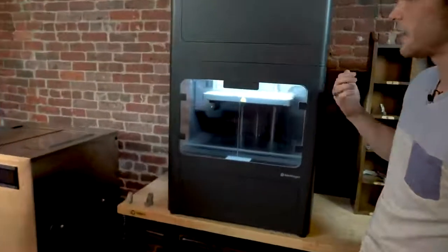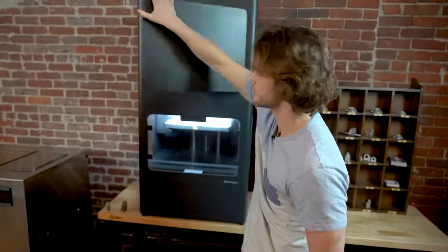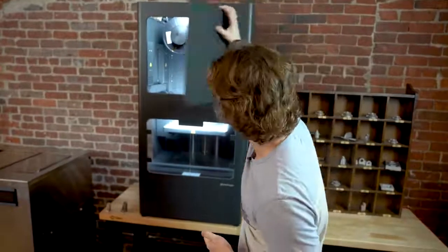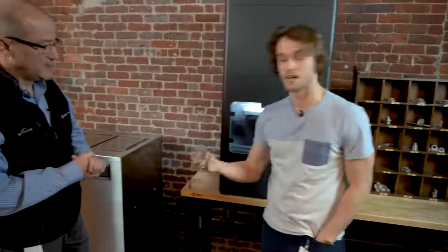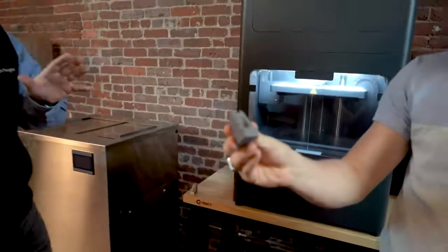So this is the MetalX 3D printer. How this works is we have metal powder that's bound in a wax and thermoplastic matrix. That allows us to put it on a spool, much like other FFF processes you've seen in 3D printing. That's heated and extruded through a printhead and built up layer by layer into a part, which we call a green part. Here's an example of one right here.